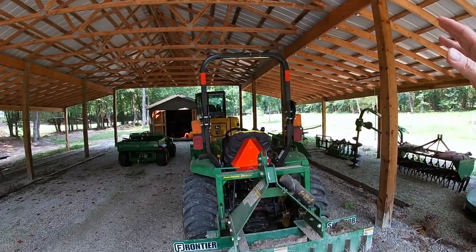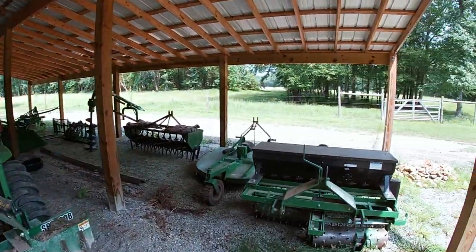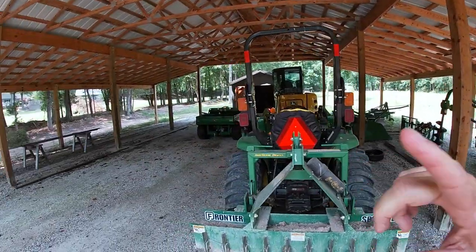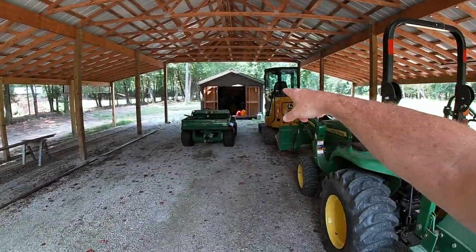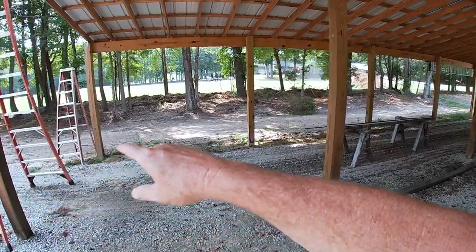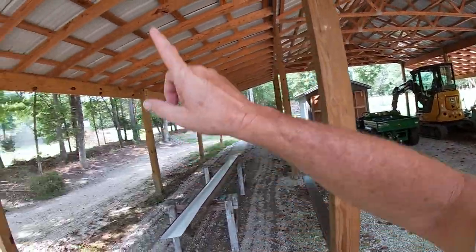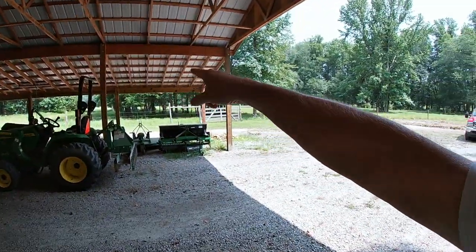Welcome back, thanks so much for stopping in. Let me show you what I've got going today. When we started this we built the main center section first, then we added this lean-to which is 12 foot on this side. Then we renovated my utility building — it used to be over there, we brought it around through this pathway because it's the only place wide enough to get it through. Once we set it in place, we did the lean-to on this side.